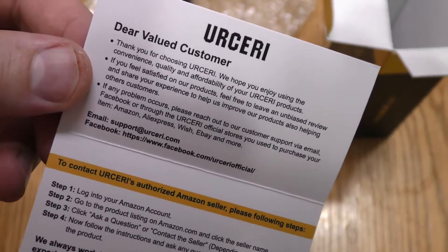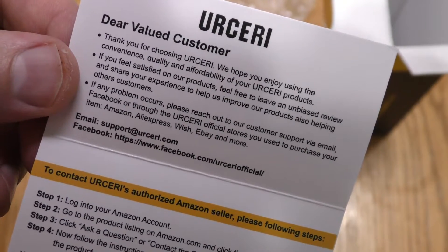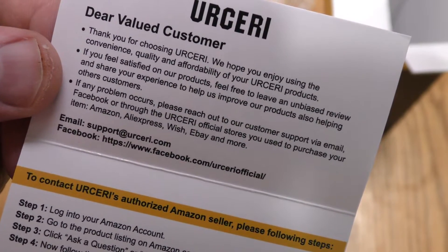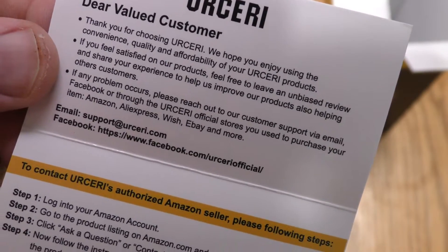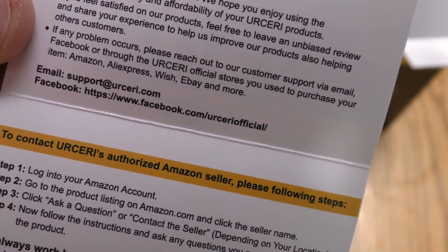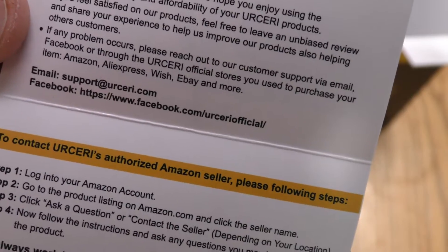"Dear valued customer, thank you for choosing Ursary. We hope you enjoy using the convenience, quality, and affordability of your Ursary products. If you feel satisfied with our products, feel free to leave us an unbiased review and share your experience to help us improve our products, also helping other customers. If any problem occurs please reach out to our customer support via email, Facebook, or through the Ursary official stores you used to purchase your item."